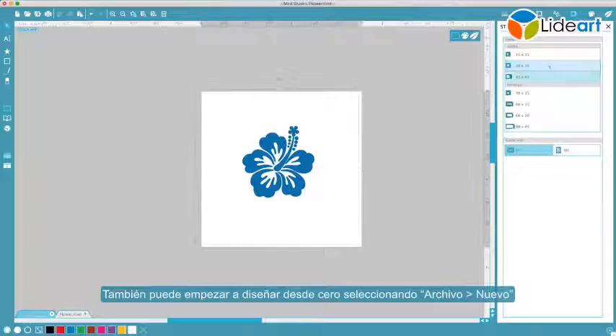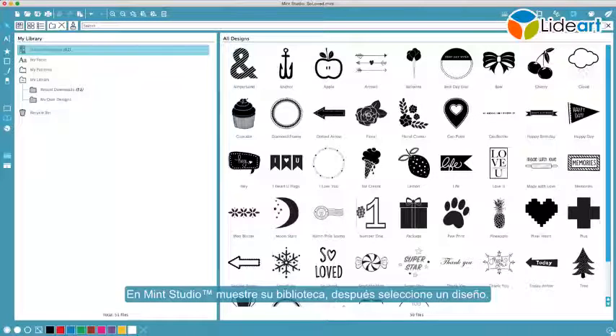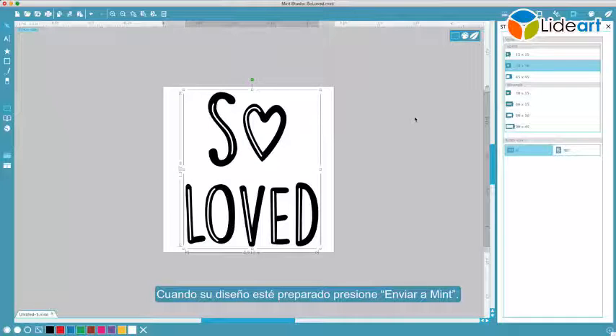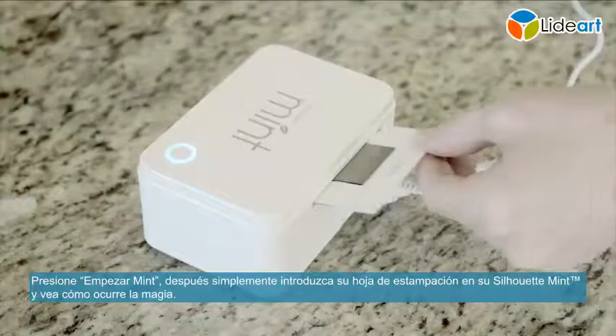You can also start designing from scratch by selecting File > New. Let's use a design that came with your Silhouette Mint. In Mint Studio, show your library, then select a design. When your design is ready, click Send to Mint. Mint Studio automatically flips your design for you. Click Start Mint, then simply insert your stamp sheet into your Silhouette Mint and watch the magic happen.